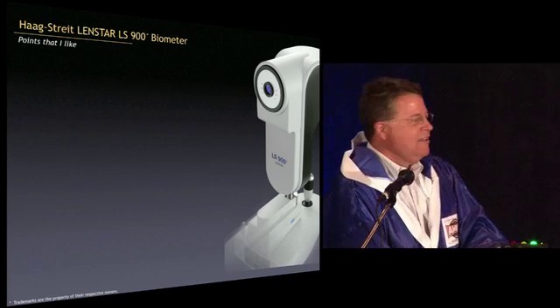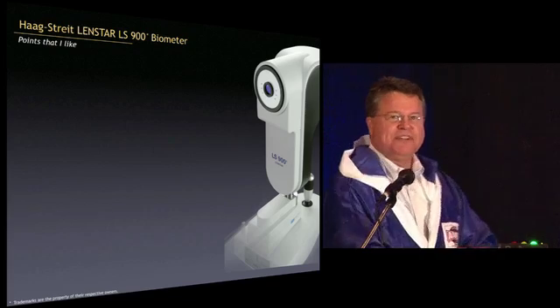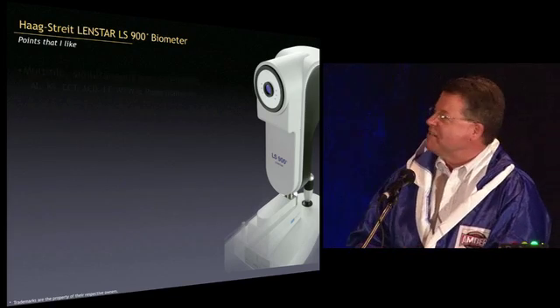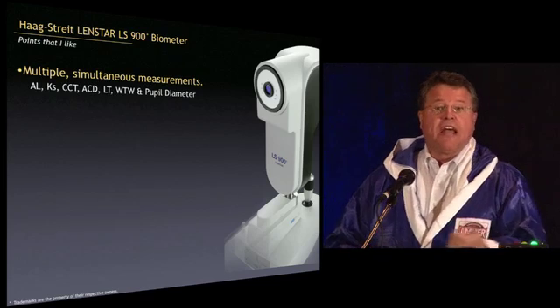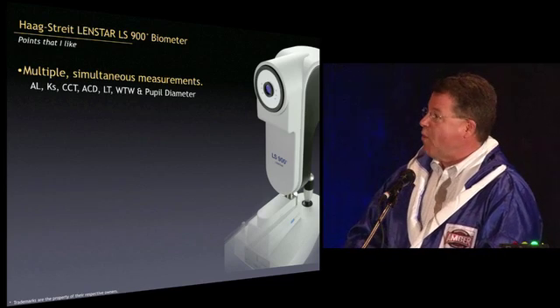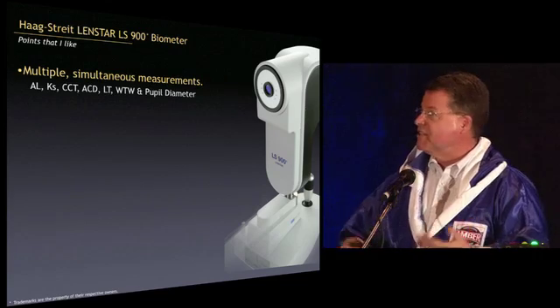Let's replace pain with accuracy — that's the punch for exactly. What do I like about this instrument? Like the IOL Master 500, we get a lot of things simultaneously, but here we get actually more things. We get the axial length, central corneal thickness, anterior chamber depth, and lens thickness.